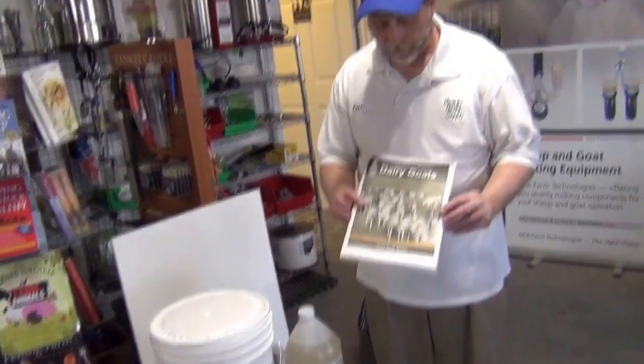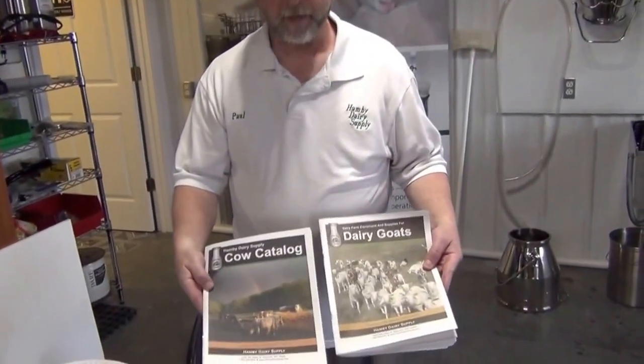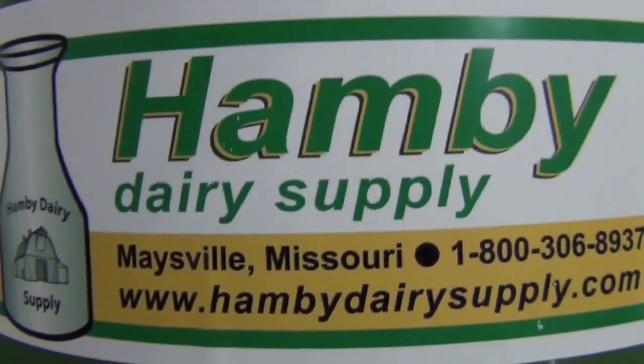If you have more questions, we have a Dairy Go catalog and a family cow catalog we'd be glad to send to you. You can call us at 800-306-8937 or visit our website at hambydairysupply.com. Thank you.